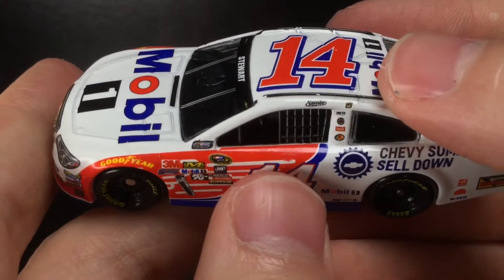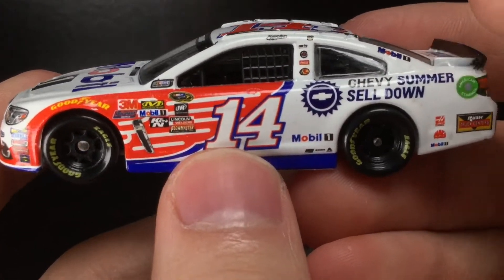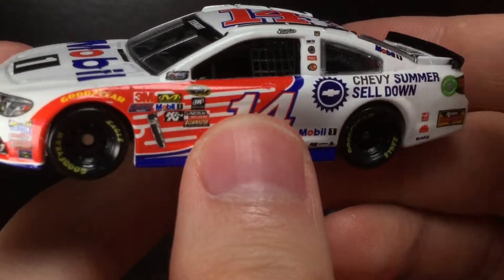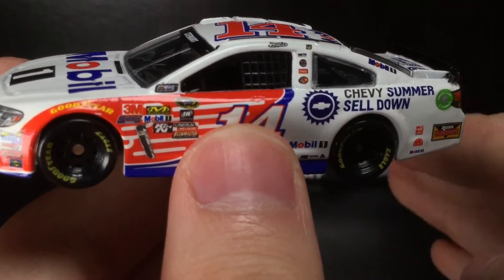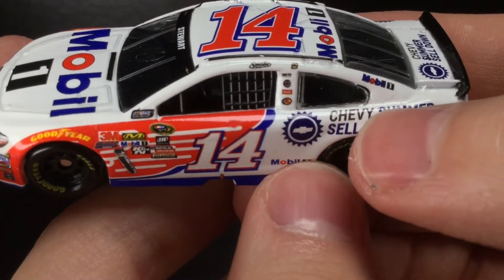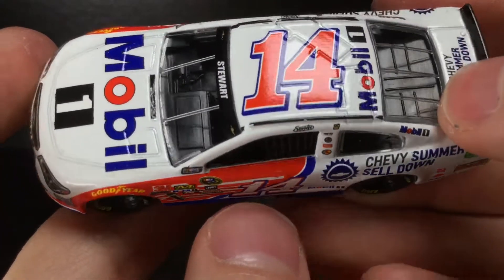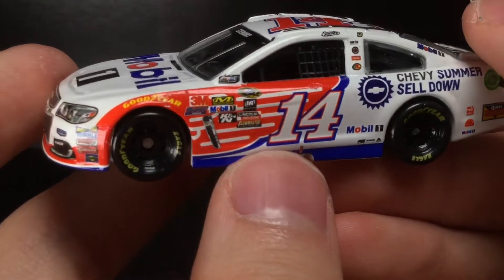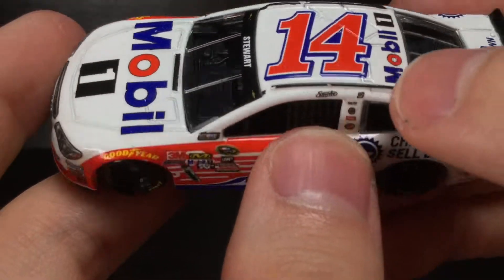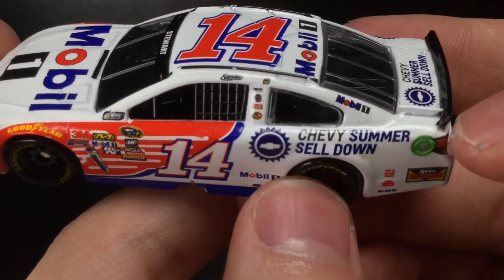Going to the left side of the diecast, you can see a little paint chip or decal chip there unfortunately. This is not the only Mobile One car they made that year for Tony Stewart — they have the normal one, but they also made this alternate paint scheme, which was a trend for 2016 and 2017, and even going back to 2014-15 with Jeff Gordon. You've got 'Smoke' right there, and the race win sticker, which I believe was for the Brickyard 400 — after Sonoma, which was his final Cup Series win.